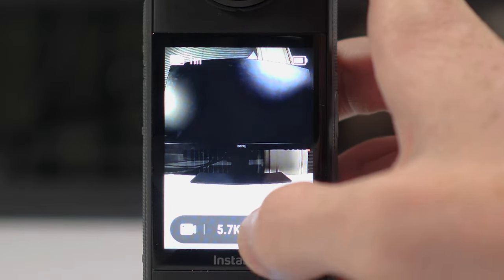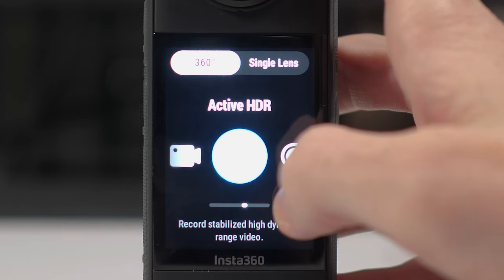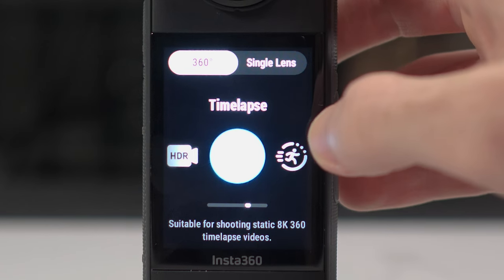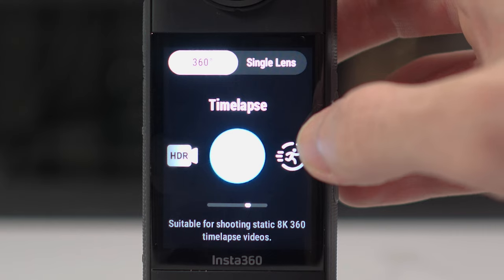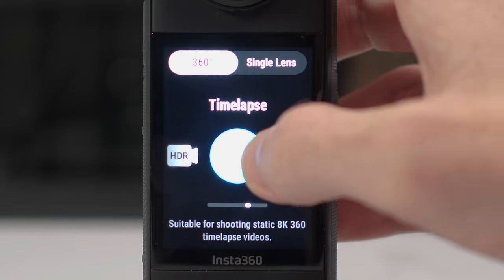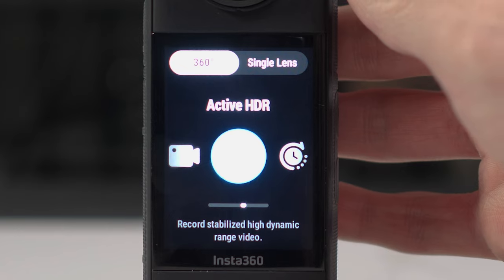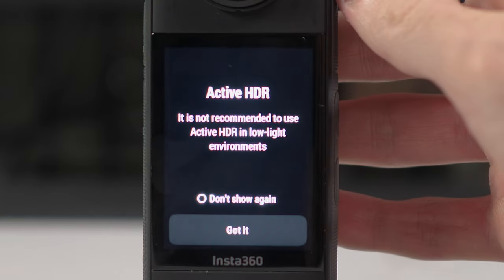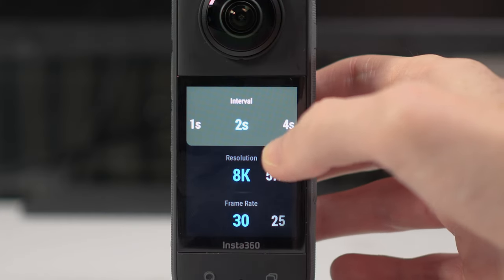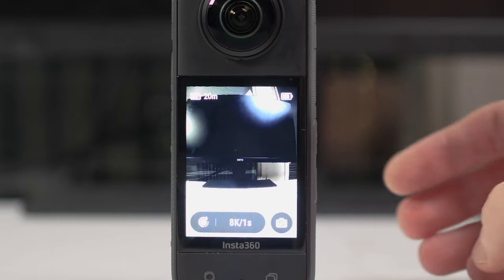Going back to the main menu screen, let's take a closer look at the options. Active HDR allows you to increase the quality of your video without doing any editing. Time-lapse is obviously for shooting time-lapses, and time-shift is a kind of moving time-lapse which is more done in the editing process. Active HDR is great to use in bright conditions — for most shots outside you should use Active HDR. Time-lapse videos can be shot at 8K resolution, and here is where you'll change the interval of those time-lapses depending on what kind you want to create.